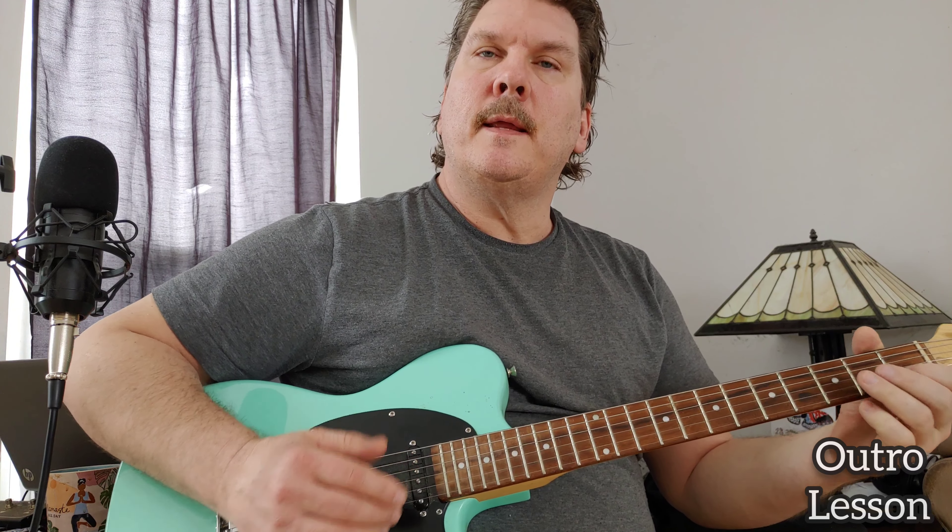So it's C, E minor, A minor, and then mostly you go to C, but at the end you go to G. Alright, so that's how you play it. Thanks for watching, have fun playing that one!